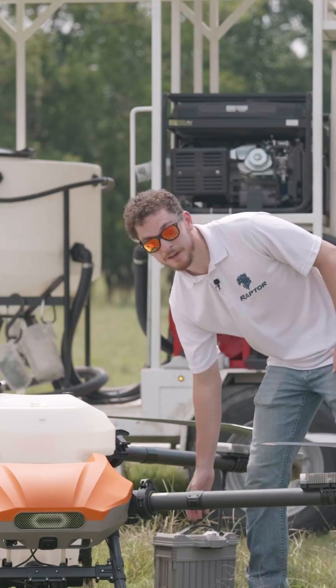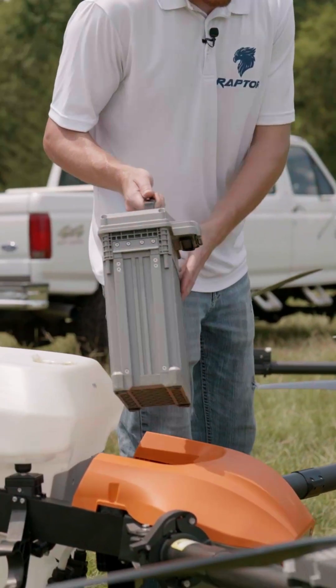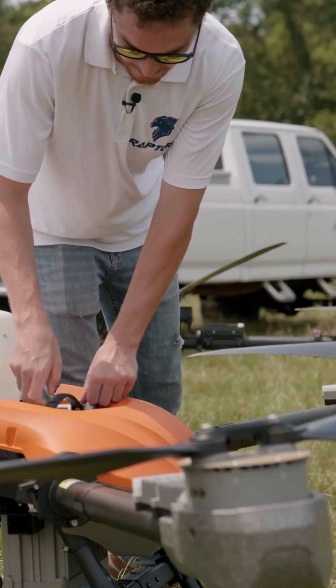Lastly, we've got this battery — it's about 35 pounds, not too bad. We just place it right in here. It's front-loading for a very easy setup.